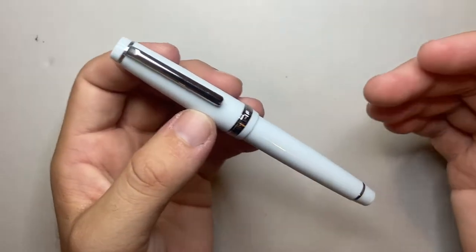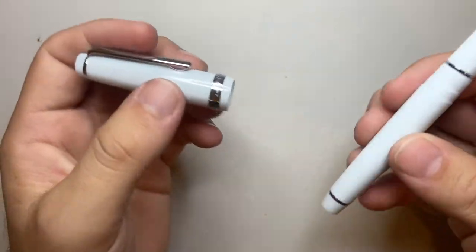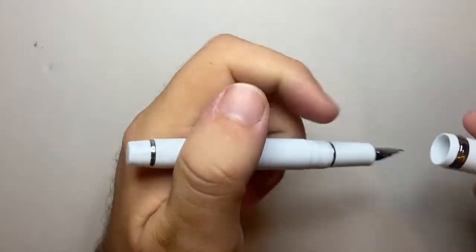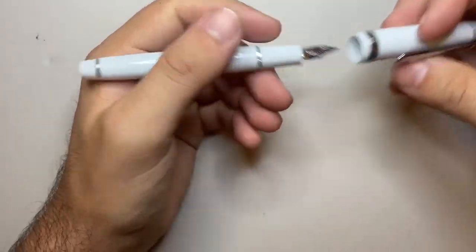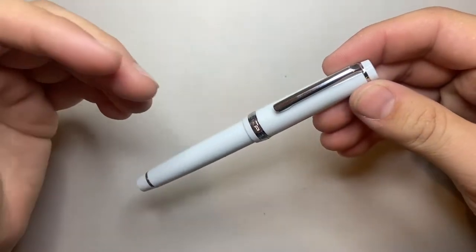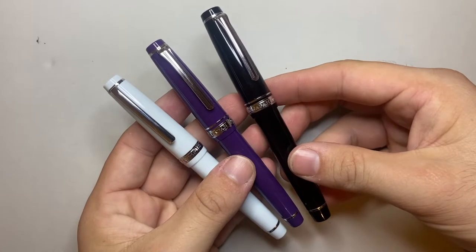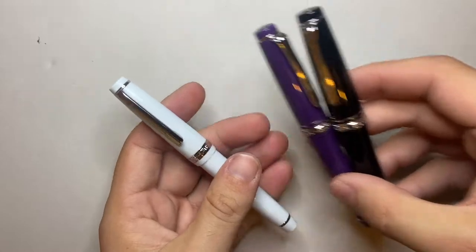That's the parts and features — it is a simple pen, but it does everything it should do. The pen does post, and it posts nice and securely, deep as well, which is one of those things I like about the Sailor Pro Gear Slim and Pro Gear — posted, it actually becomes a very, very comfortable pen in the hand, because unposted it's probably a little too small for most people. The Sailor Pro Gear Slim and the standard Pro Gear have a very similar profile, and they post nicely and become good-sized pens in the hand.